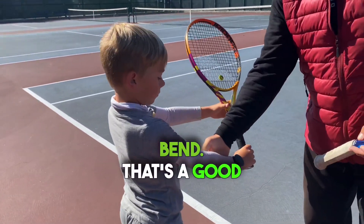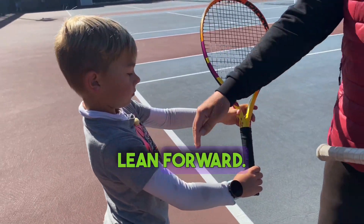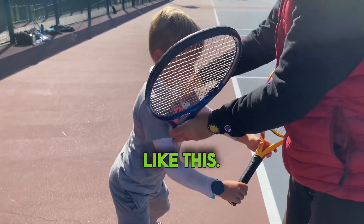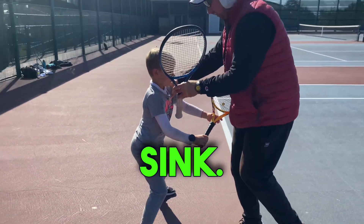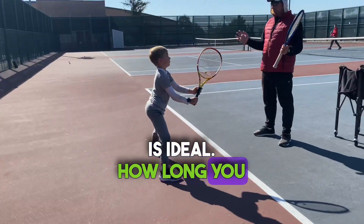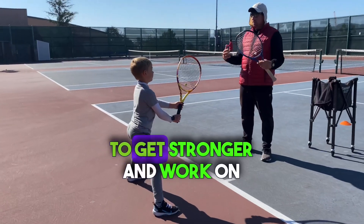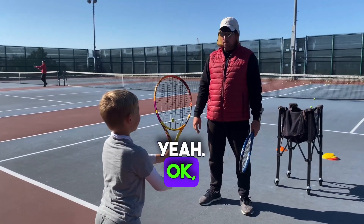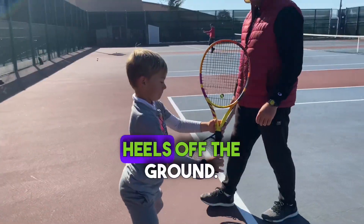Relax, bend. That's a good posture. Lean forward. This posture is ideal. How long you can hold it is up to you — get stronger and work on that. Is it burning? Yeah. Try to sustain it a little bit. Heels off the ground.